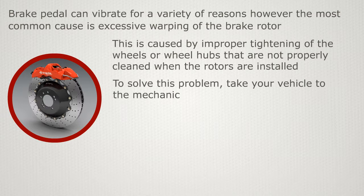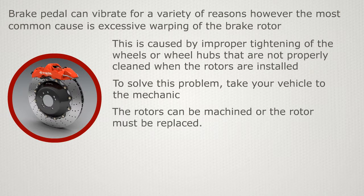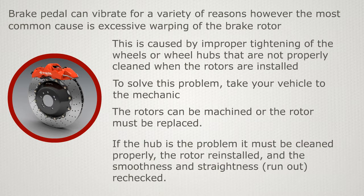To solve this problem, take your vehicle to the mechanic. The rotors can be machined, or the rotor must be replaced. If the hub is the problem, it must be cleaned properly, the rotor reinstalled, and the smoothness and straightness runout rechecked.